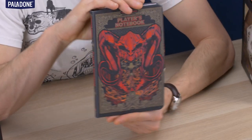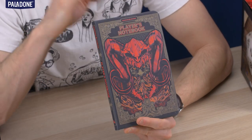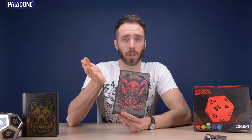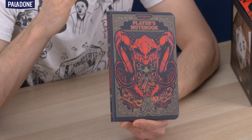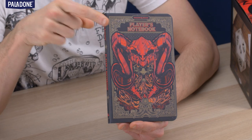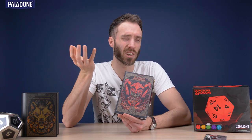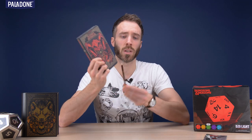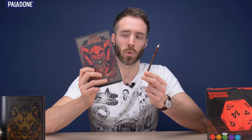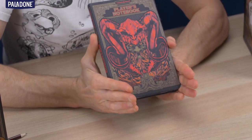Number two — this is the player's notebook. When you play Dungeons & Dragons, you need to write down a lot of information, especially if you're the dungeon master. Also if you're a character and you need to keep track of what's going on — your health points, all your stats — this is the perfect place to put all of that information while you're playing the game, while you're role-playing and enjoying yourself, so that you don't lose it. We've also included this excellent pencil — everything you need to write down all that information. And we have featured heavily the brilliant illustration from Hydro74.